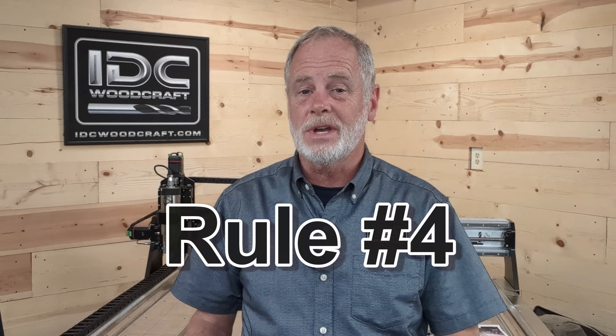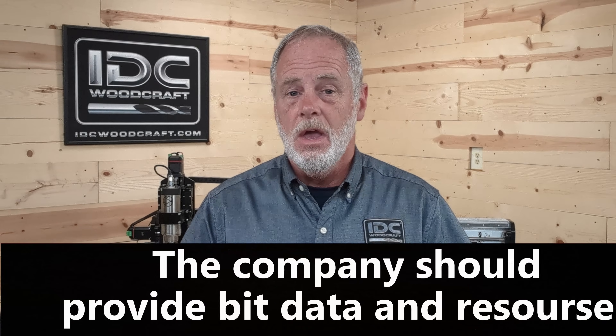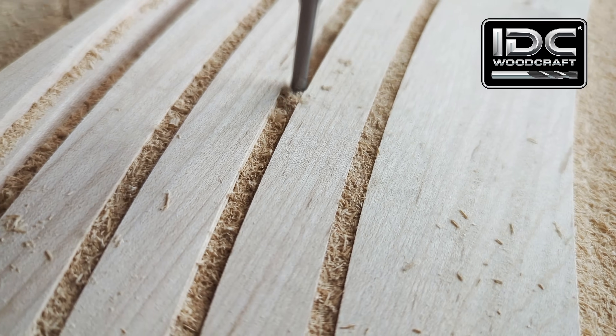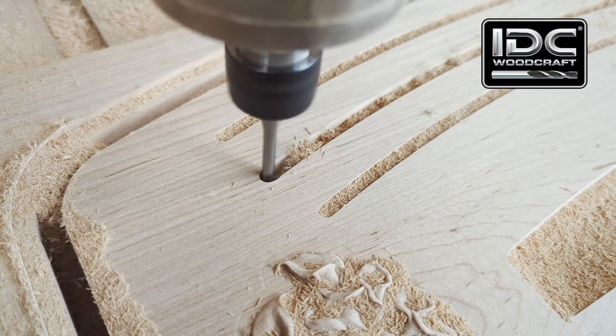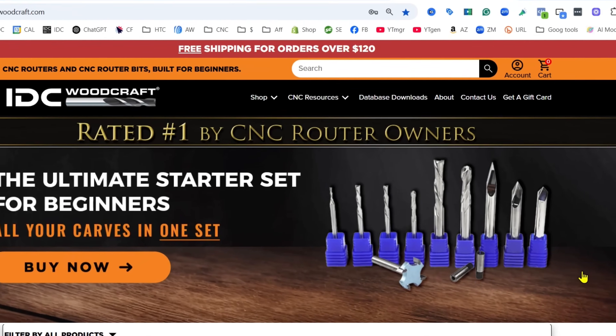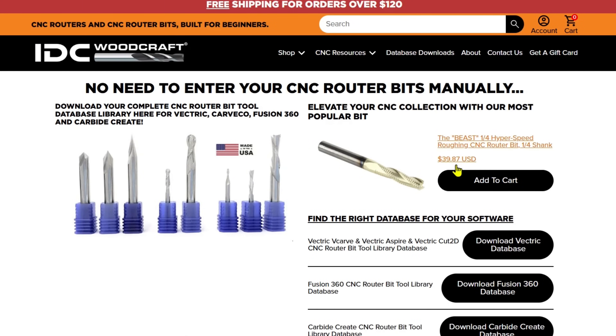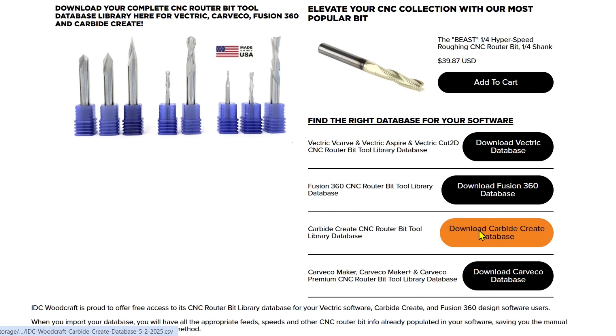The fourth rule has more to do with the company you're getting your bits from: make sure that the company provides the information you need to set up your CNC bits properly — mainly feeds and speeds data. Feed is how fast your CNC router bit moves through the material; speed is how fast the spindle is turning while it's moving. There is an important ratio between the two that you want to make sure your CNC bit follows, and if you go outside those parameters you can either break your bit or burn it up. Here at IDC Woodcraft you can actually get that information in databases that you can download directly into your design software so all that data will be imported at one time, because there are a lot of variables.